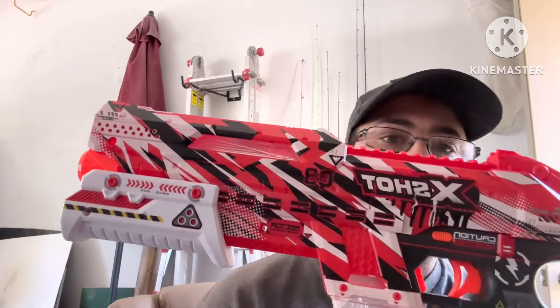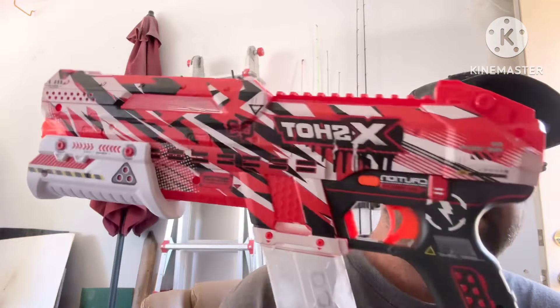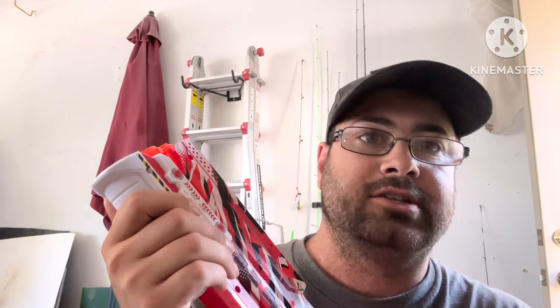So with this one, this is called the X-Shot Hypergel Clutch, and it is very similar to the Hypergel Tracefire, but the thing is this one does not run on a battery. This is a Pump-O-Matic, or pump gun, like a shotgun or anything like that. So every time you want to shoot it, you've got to pump it back and forward and shoot.